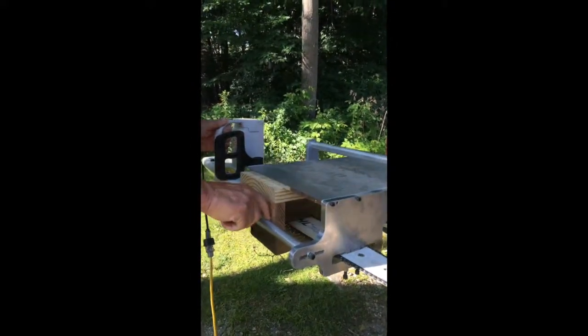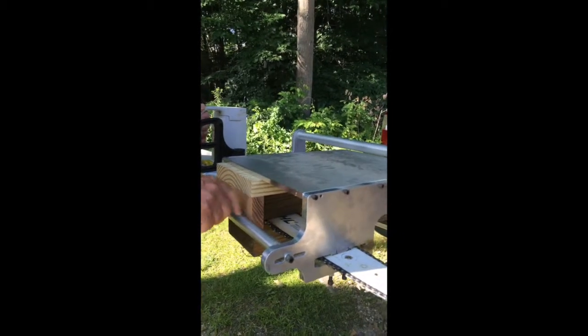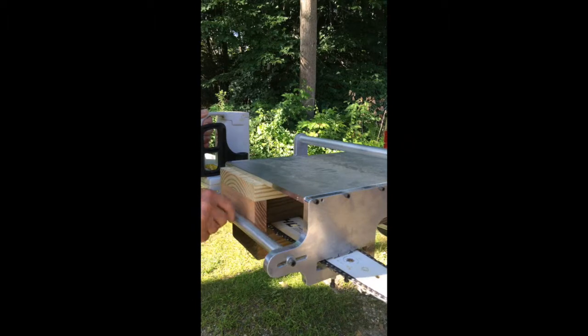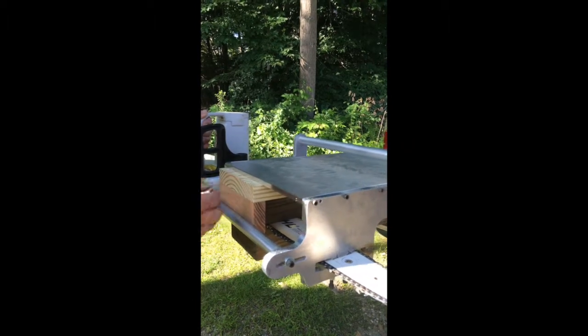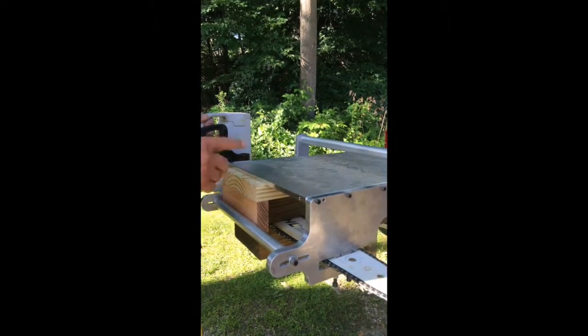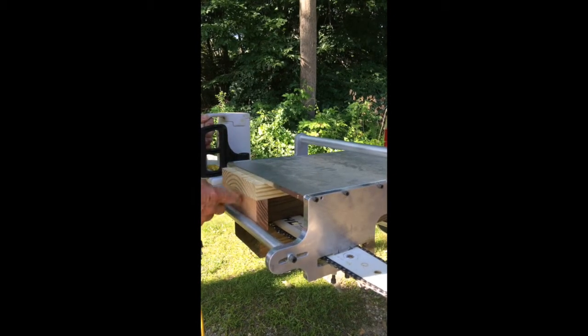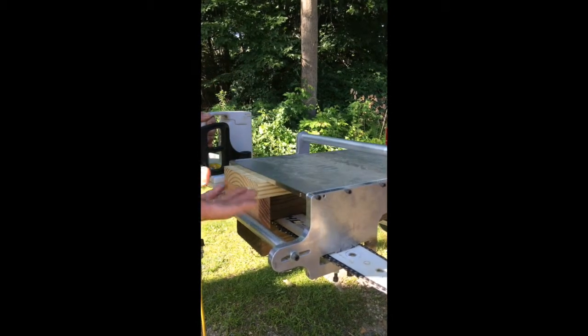You'll notice that the stop — this bar — is kind of a safety to keep you away from the chain, but it also acts as a stop for the depth of the cut. And once you've got it set for the 8 inch beam, it'll all work out. There's no adjusting involved anymore.